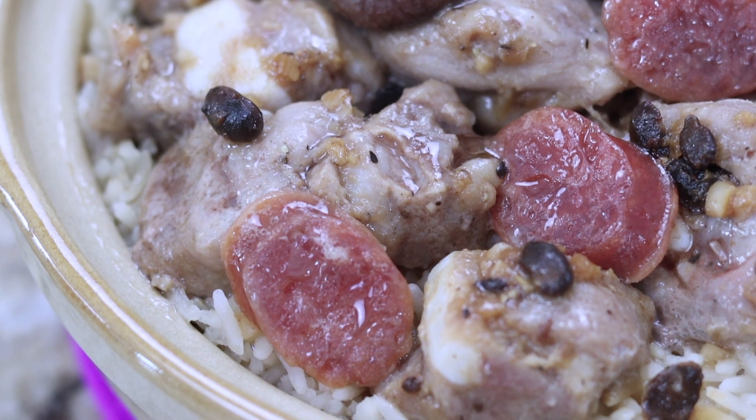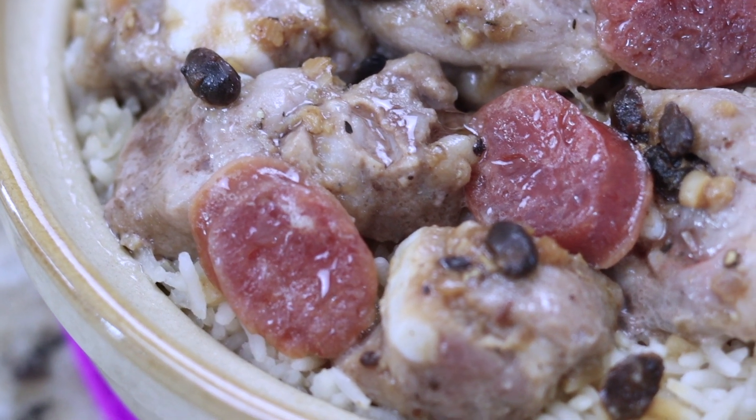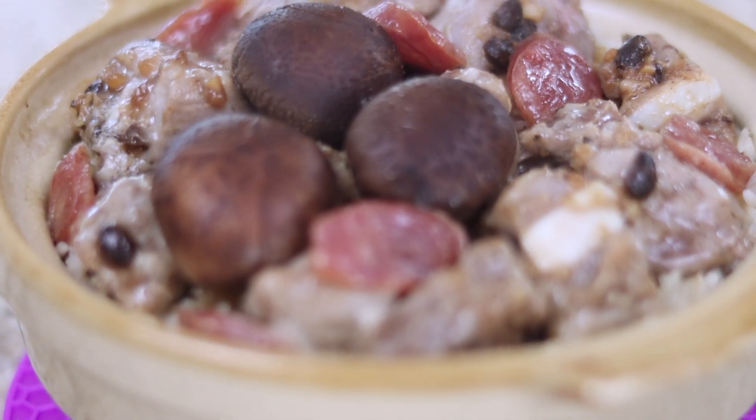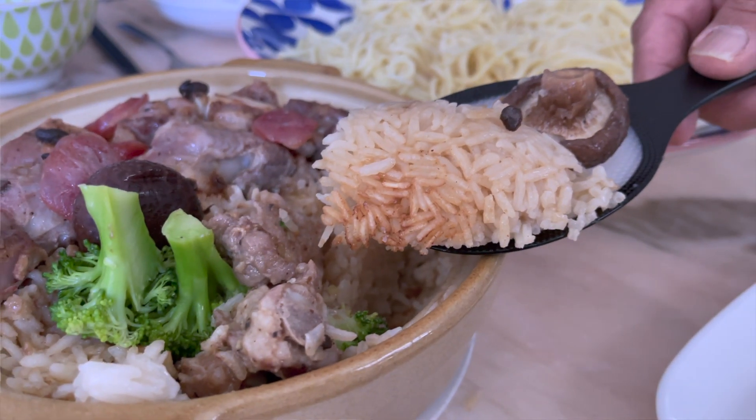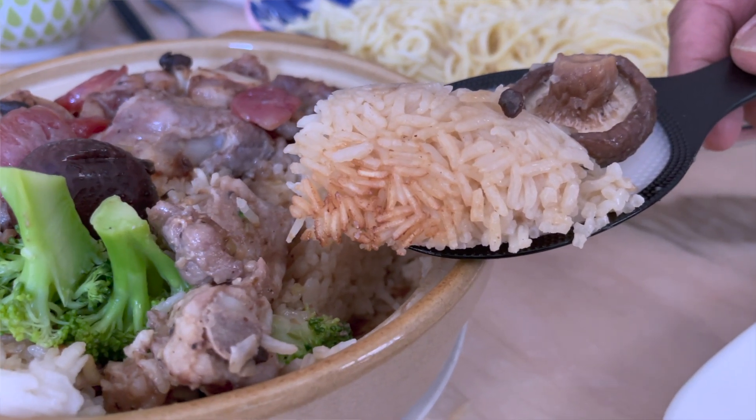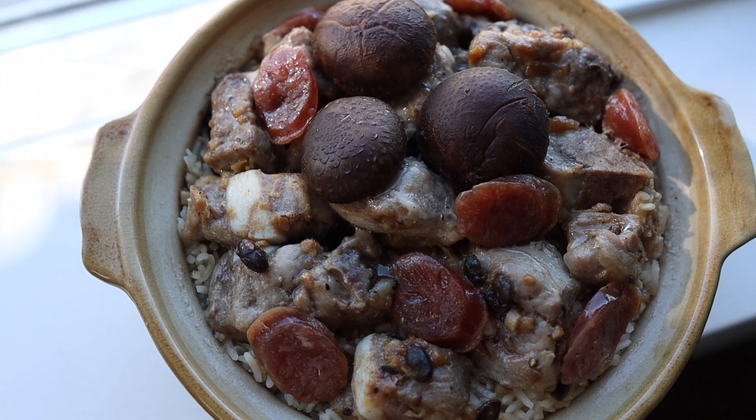And here it is, friends! The meat is perfectly cooked and separates from the bone easily. The drippings from the spare rib, the sausage, and the mushrooms have infused the rice with extra flavor. The bottom of the clay pot has a nice layer of crispy rice too.